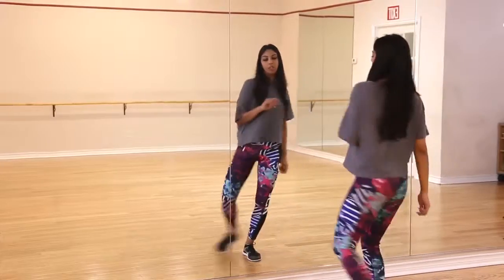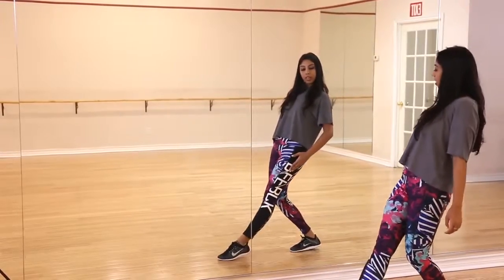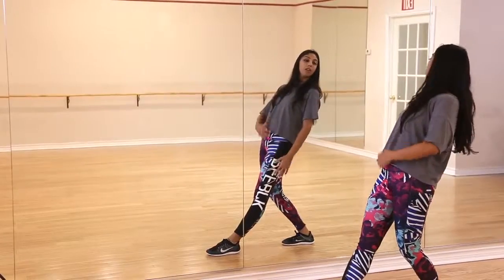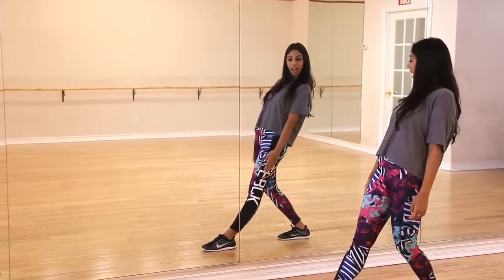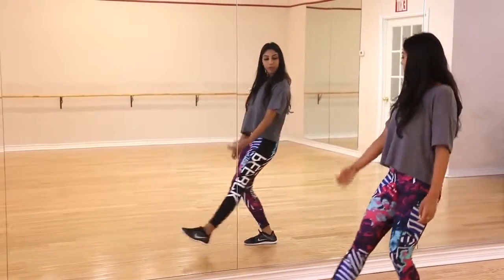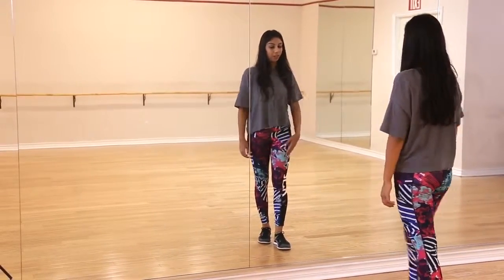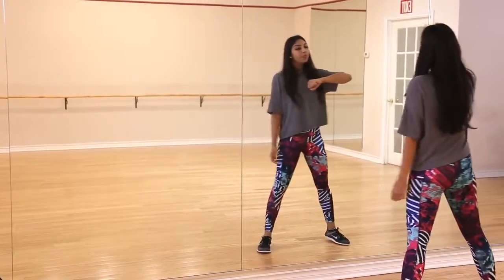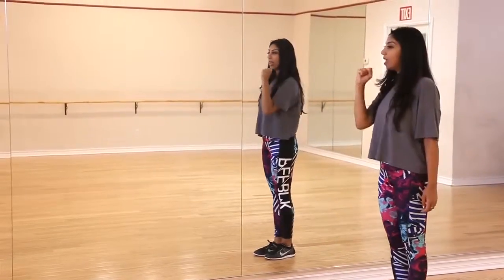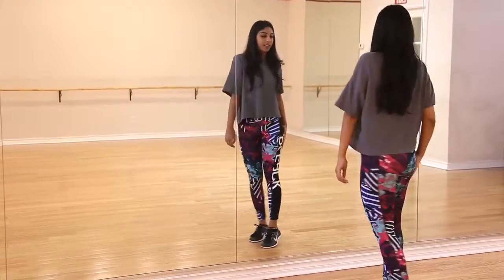Now from here we're doing kind of the same motion as the drag, except it's with your right foot and you're coming out and dragging back. On this out, you want to lean a little bit back, your hand is still flat, and drag back. When you finish the drag back, you should be facing forward with that right foot a little bit in front. Again: around, around, around, in, up, drag, face the front.